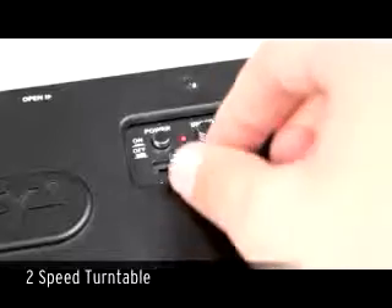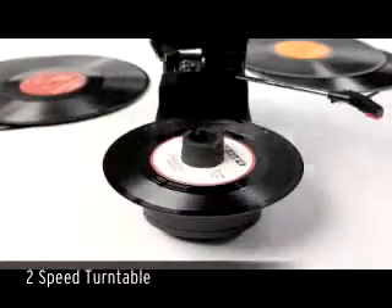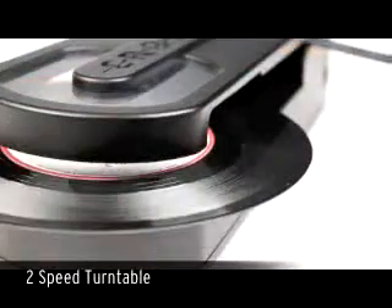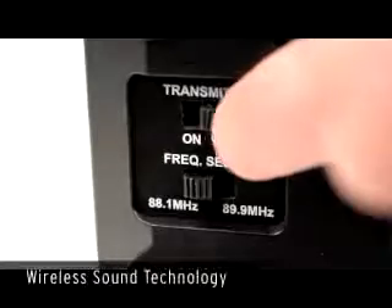Sleek and compact, the steel player lets you enjoy both 33.3 and 45 records, and comes complete with an integrated full range speaker. But don't let its diminutive size fool you, because its deceptively small appearance packs a big punch.